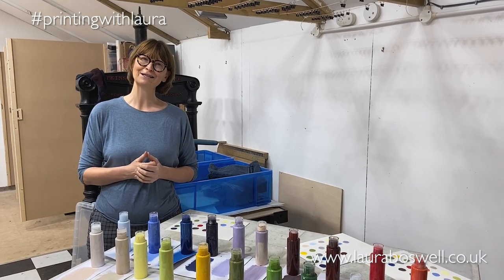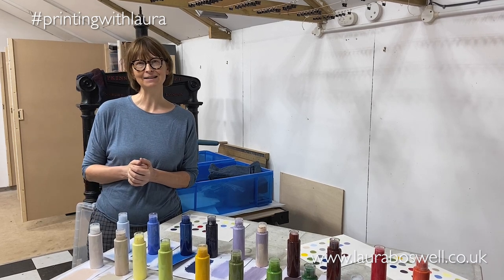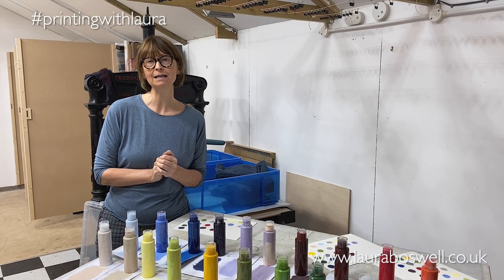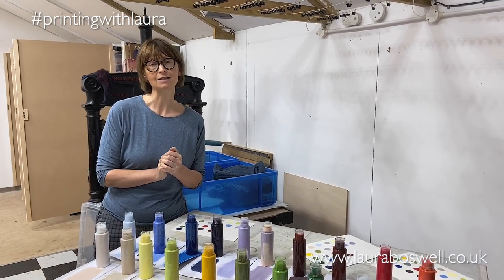So I hope that little video has explained the color mixing a little bit, and I hope to see you back in the studio before too long. If you've enjoyed this film, please subscribe to the channel — that really helps me — and I'll see you again soon.